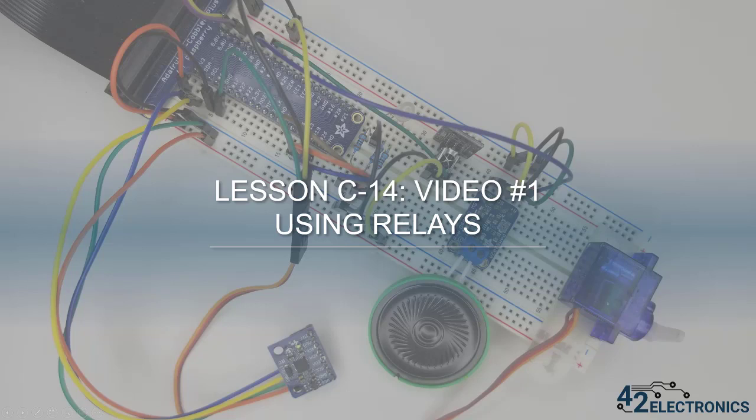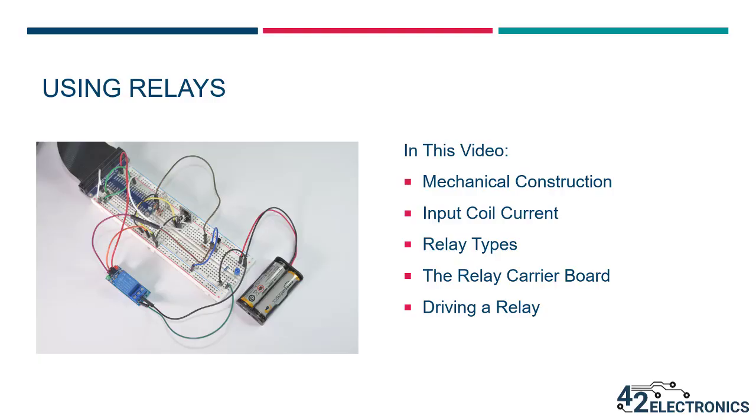Welcome to lesson C14. In this lesson, you'll learn how to connect your Pi to other devices using a component called a relay. With proper wiring, a relay can allow your Pi to control whether another device is powered on, powered off, or depending on the type of device, you can actually control other functionality as well. In this video, we'll look at the mechanical construction and input coil current for relays, go over the different types of relays, and then talk through the relay carrier board and how to drive a relay.